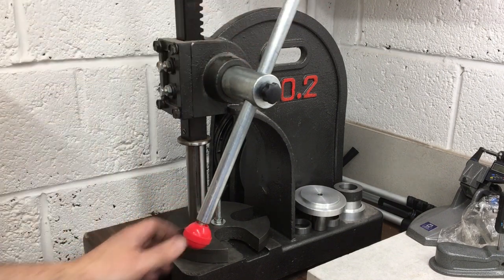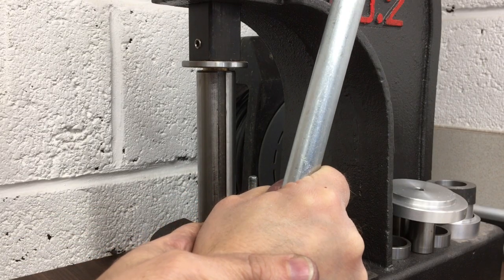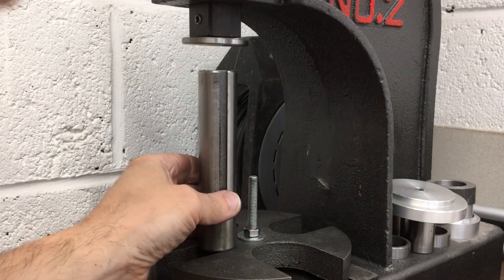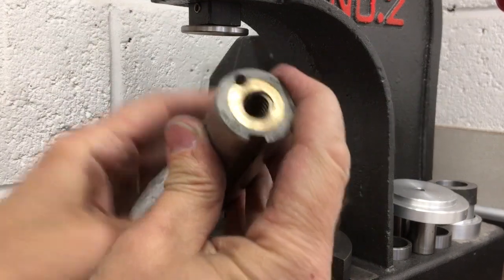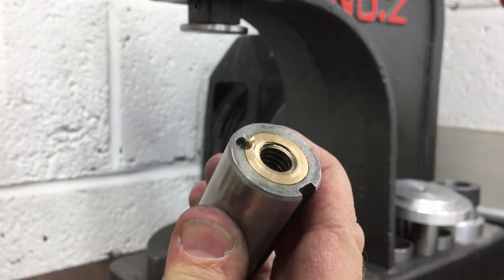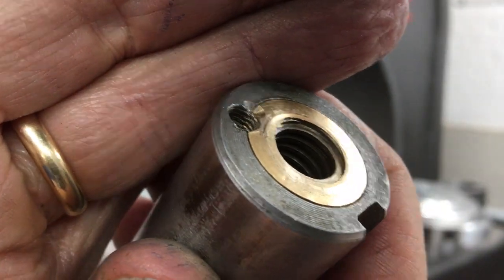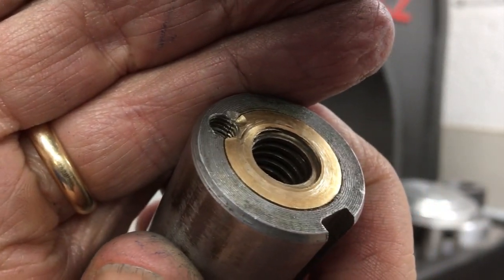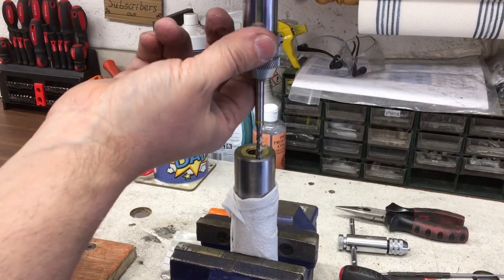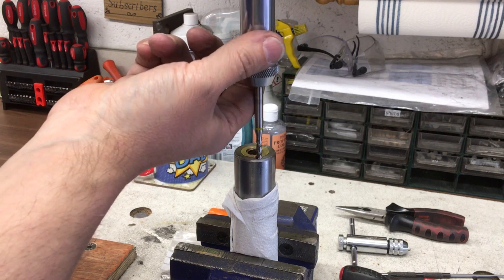Get that lined up — hopefully that will just press in. That's flush. And the threads — you may not be able to see — but the threads are aligned. So I think we'll get a grub screw in there and then have a look at putting one more in. Just chasing that thread out to make sure it's all clear.